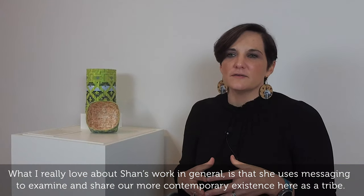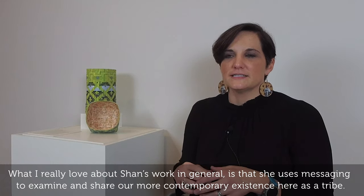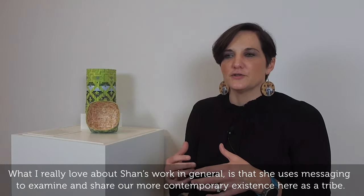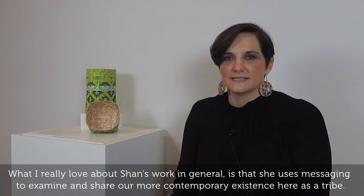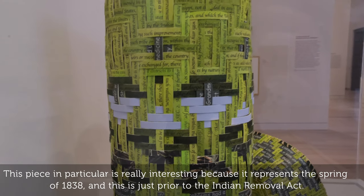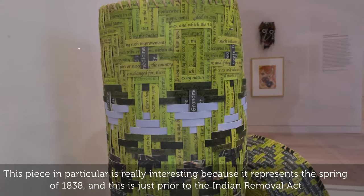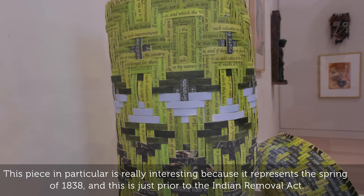What I really love about Shan's work in general is that she uses messaging to examine and share our more contemporary existence here as a tribe. This piece in particular is really interesting because it represents the spring of 1838, just prior to the Indian Removal Act.